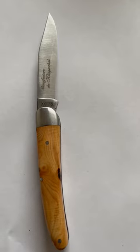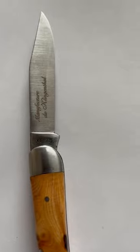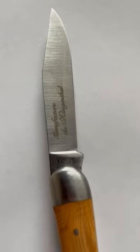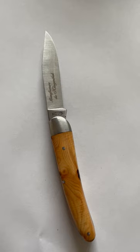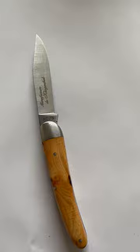...it says 'Manufacture de Klingenthal,' meaning made in Klingenthal or manufactured in Klingenthal, which used to be a sword and edged weapon manufacturing center. I put the link to it here, and I will make a longer video on this knife later.